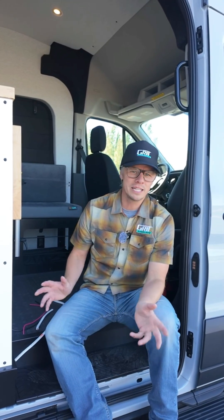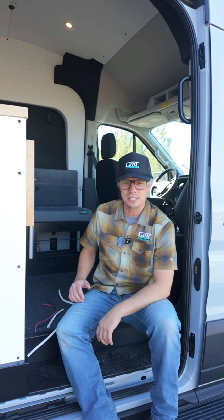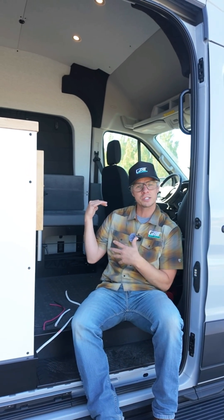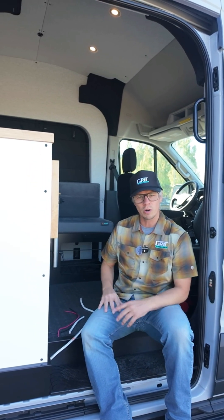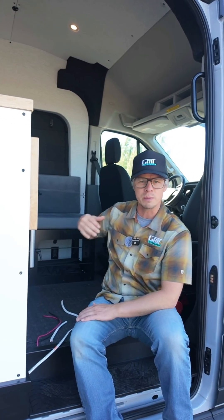Hey guys, Dan with Grid Overland. I'm sitting here inside a Link 148 all-wheel drive on the Ford Transit chassis. This is an S2, so behind me you can see it has the sofa. We also do an S4 or an interchangeable bench for this so that you can seat four with seatbelts safely.